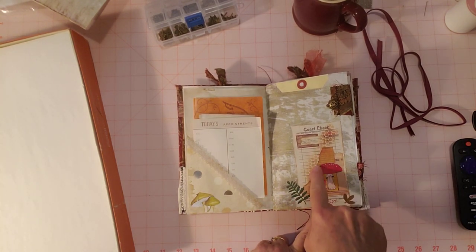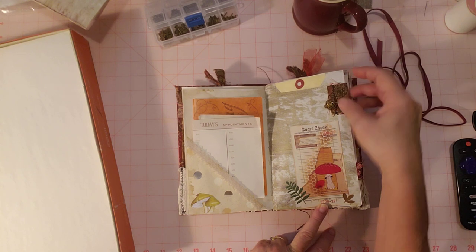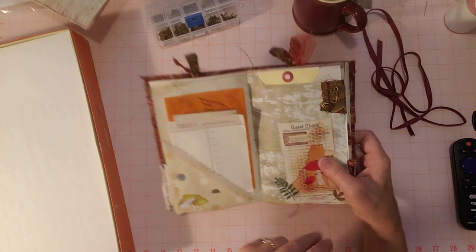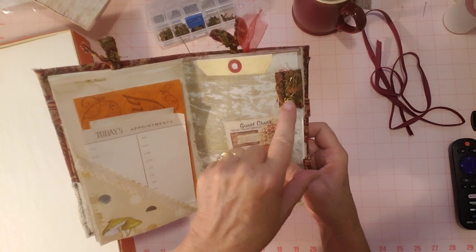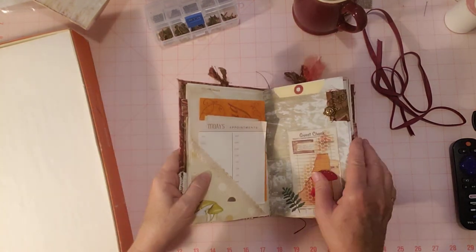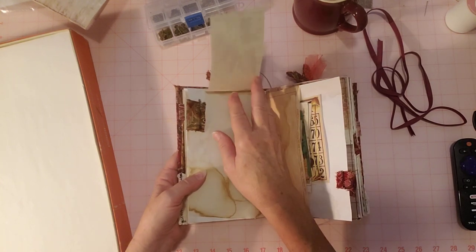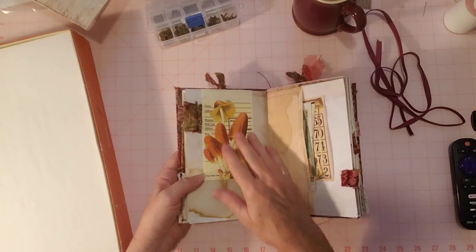This page has a couple of die cuts from Sherry's pieces, and the tab. There's a little bullpen here with a pretty little flower charm on it that I received in happy mail, and a little paper flip-up here of this pretty mushroom piece.